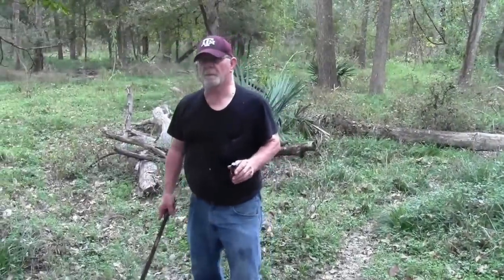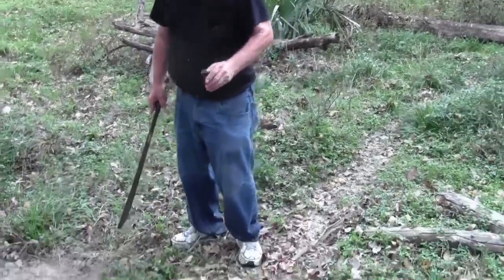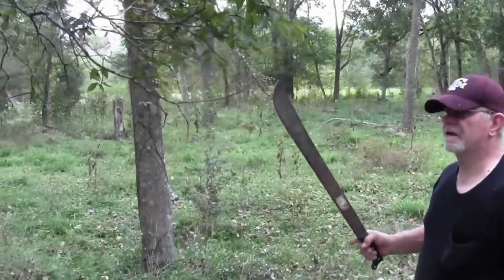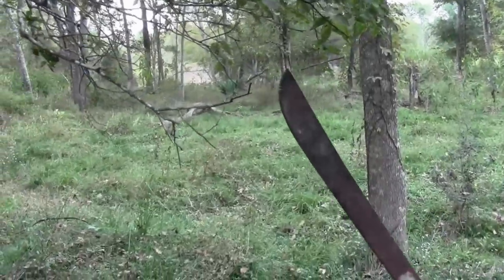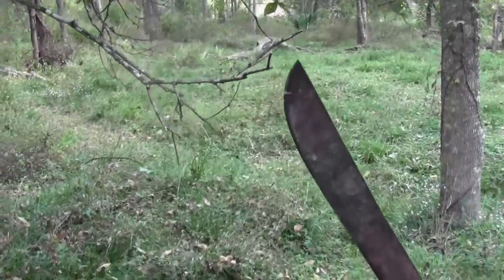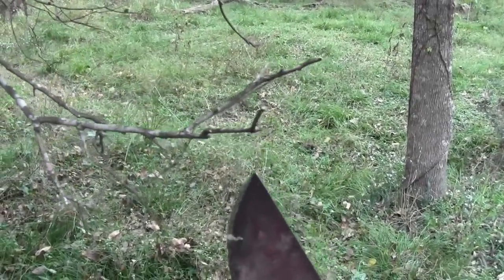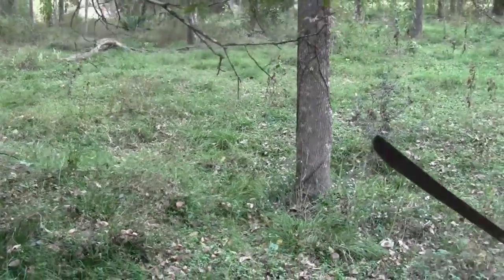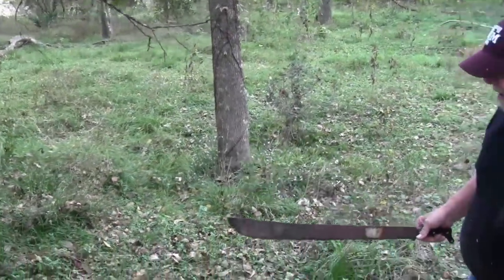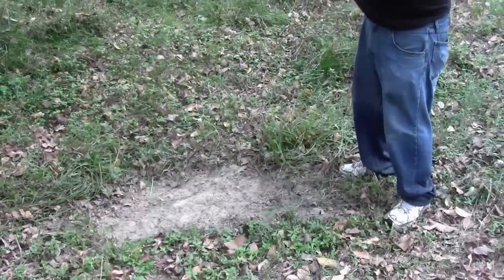One thing we're going to do is make a mock scrape. We found this area right by the trail that has a good place for a licking branch. Deer deposit from their orbital glands up here and it's a very potent smell — it comes out from under their eye. They bite branches and actually stick their eye up against these little limbs. You want them to be about four or five feet off the ground, where a deer can reach with his neck. Underneath, they'll scratch, paw, and urinate right in that open spot.